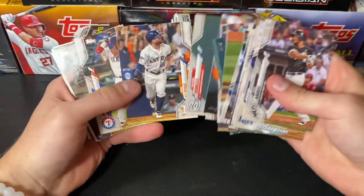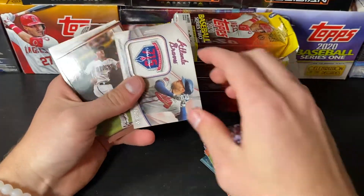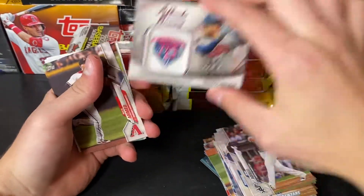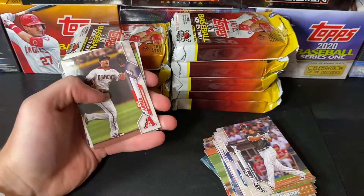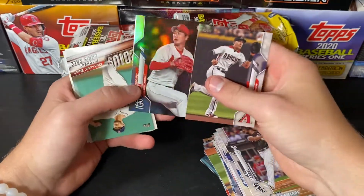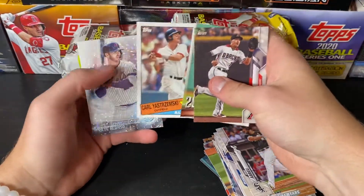At the very end we're already going to hit our first hit — an MVP commemorative patch. Not too bad, could be better, but getting an MVP is not bad. There's a Kwang Hyun Kim Rainbow Foil, Chris Sale, Carl Yastrzemski, and a Pete Alonso.